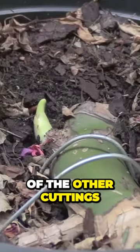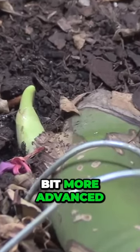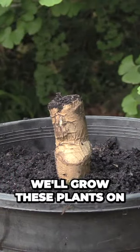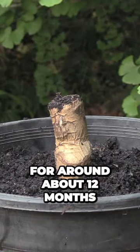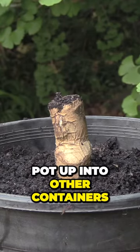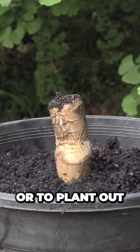Here we have one of the other cuttings and it's a little bit more advanced — it's already sending out a new shoot. I will grow these plants on in these containers for around about 12 months and then they'll be ready to pot up into other containers or to plant out into the garden.